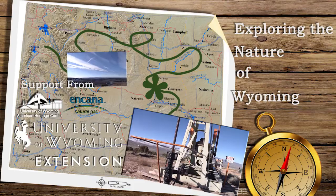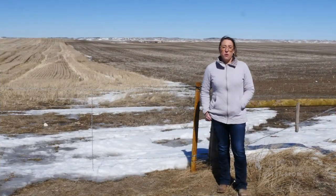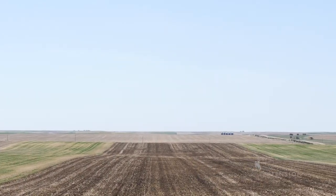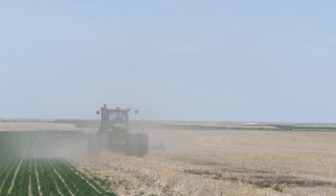Since the West was settled, farmers have been turning rangeland into fields to produce food for a growing population. Many used a method called dryland farming, or agriculture without irrigation. Dryland farming is an agricultural practice that involves the use of drought-tolerant crops and banking soil moisture.